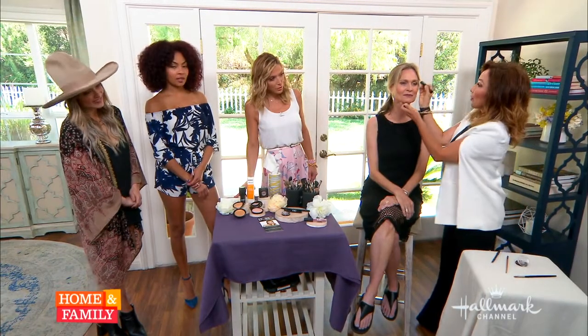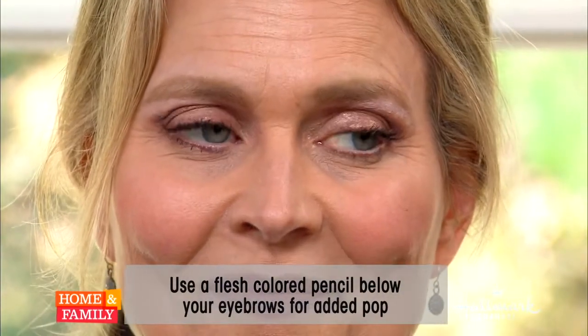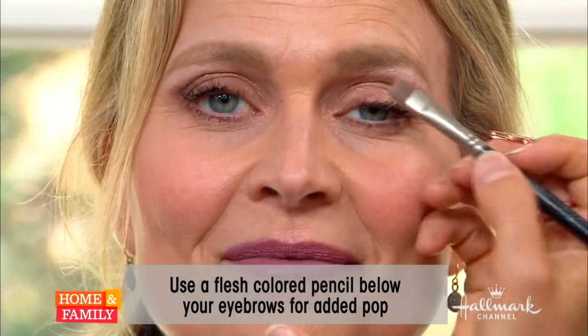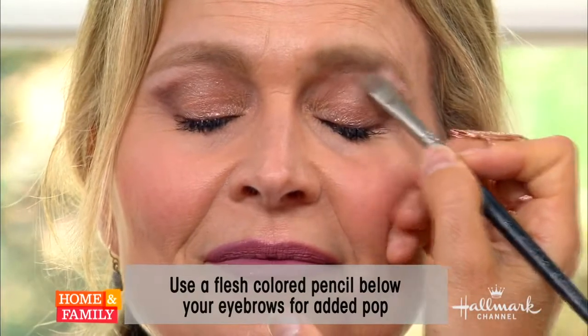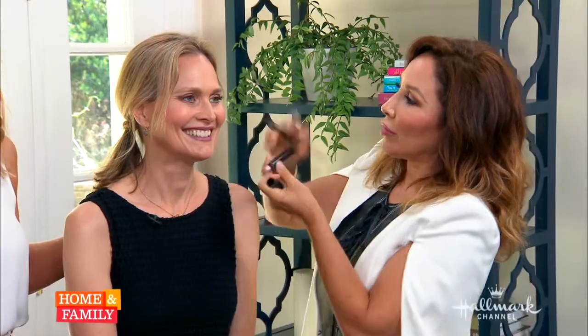And then this is the game changer — a brow highlighter. You want to put this underneath the brow, just like so. Wow, that lifted it too! But you have to blend — blending is everything in makeup. This gives her an eye lift simply without surgery. You can even cheat above the brow too — see this? Above the brow.